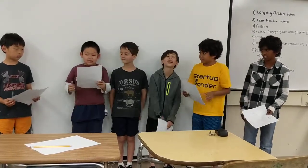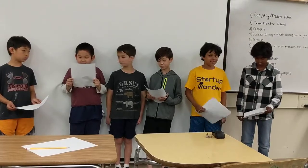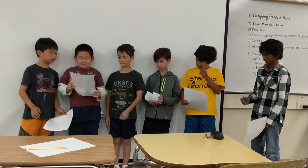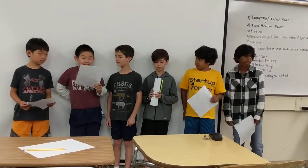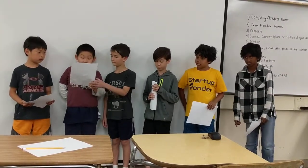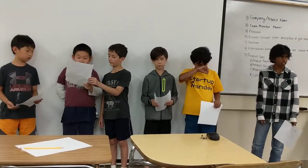Our solution to our problems was: we first made a normal basic backpack, then we had one to three main ideas, and we added little details to put on the backpack.